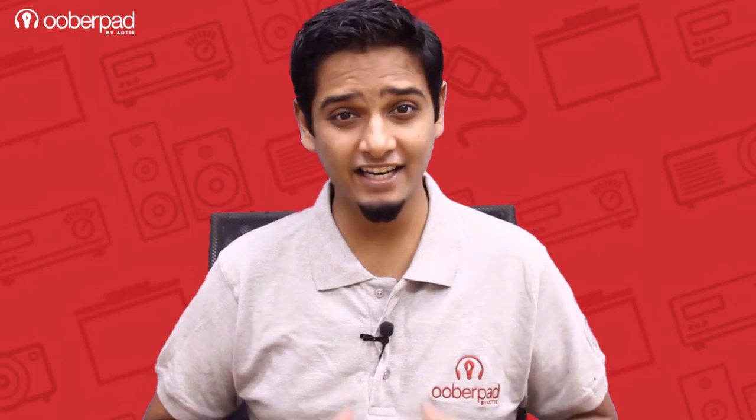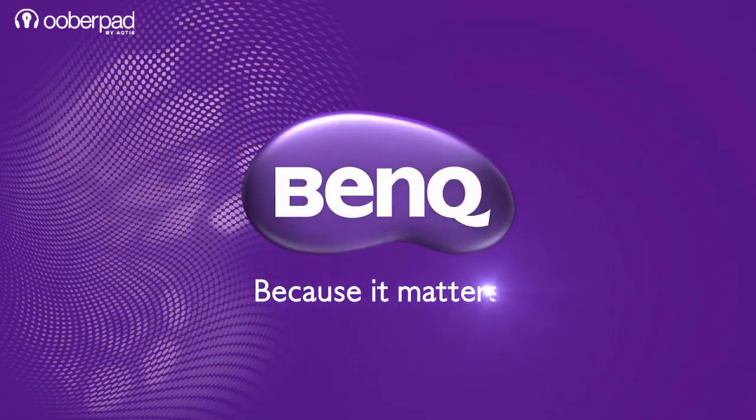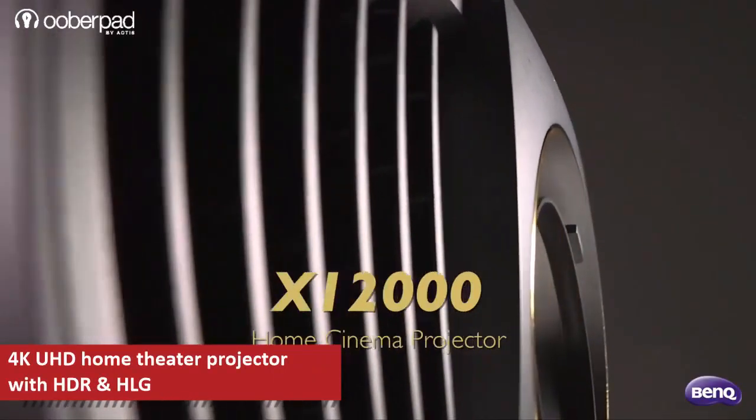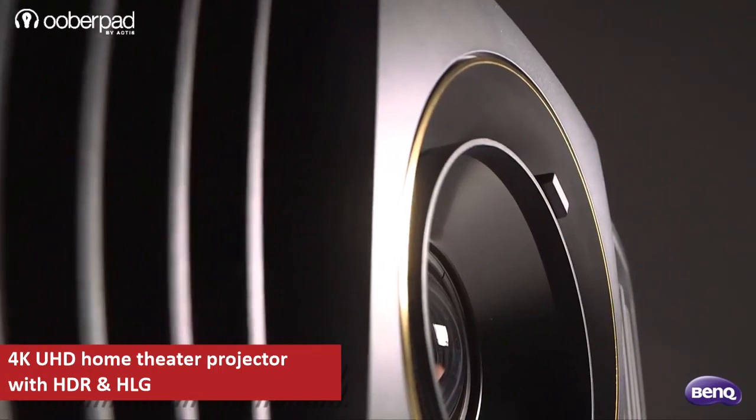Hello and welcome to UberPad, India's first Smart AV e-commerce store. Today we are looking at the BenQ Cine Pro X1200H, a premium grade 4K Ultra HD home theater projector with HDR.